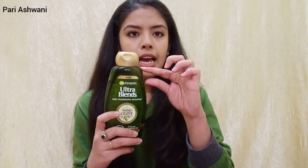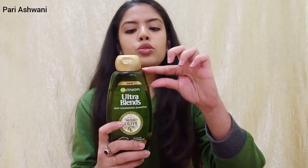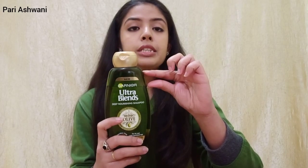So with that, we move to product number 2, which is Garnier Ultra Blends Mythic Olive Oil Shampoo. This shampoo is totally sulphate-based, and I used it to try to clean out the dry fruit oil. Ultimately I don't think I would ever like to use it again in my life — for hair, it was a total fail.